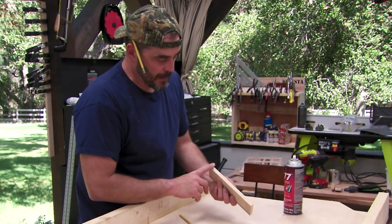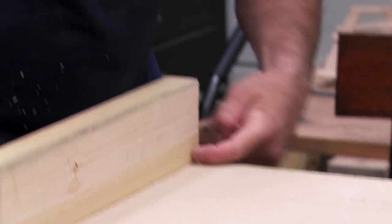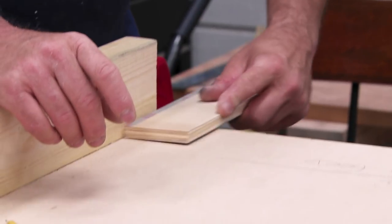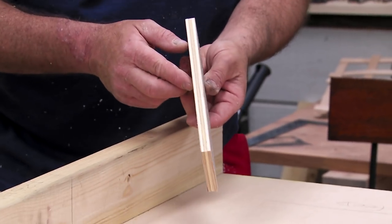Now I have a sanding block with the naked side, so when I'm sanding I can go like this and not worry about sanding that. But if I do want to sand that, I can go in with the corner that has sandpaper on both sides. That's why I give myself a choice on every sanding block that I make.